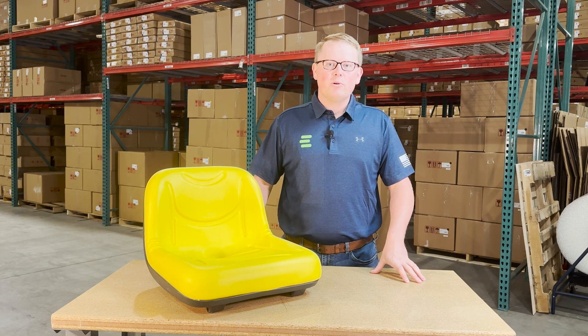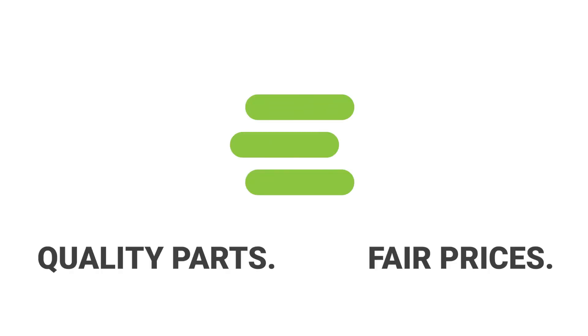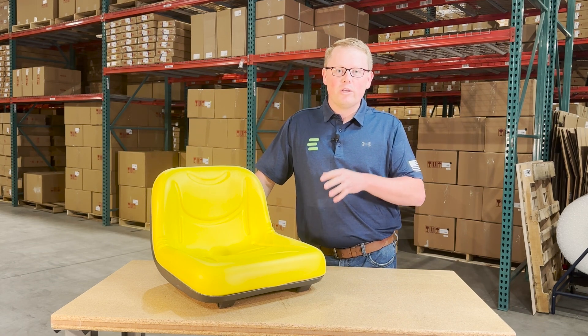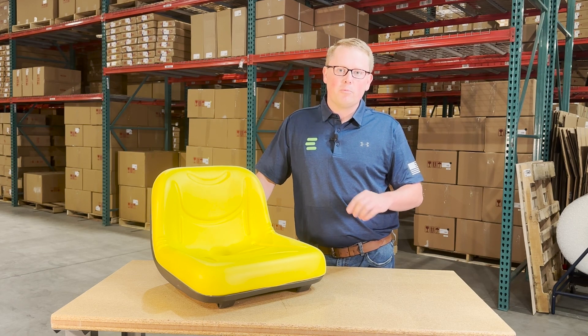Hi, this is Brandon with eParts, and today we're reviewing part number E-AM13-1157. This is a direct fit seat fitting a variety of different John Deere lawnmowers. If you're questioning whether this is your correct seat, please check the video description or product description — we'll put the applicable models there.